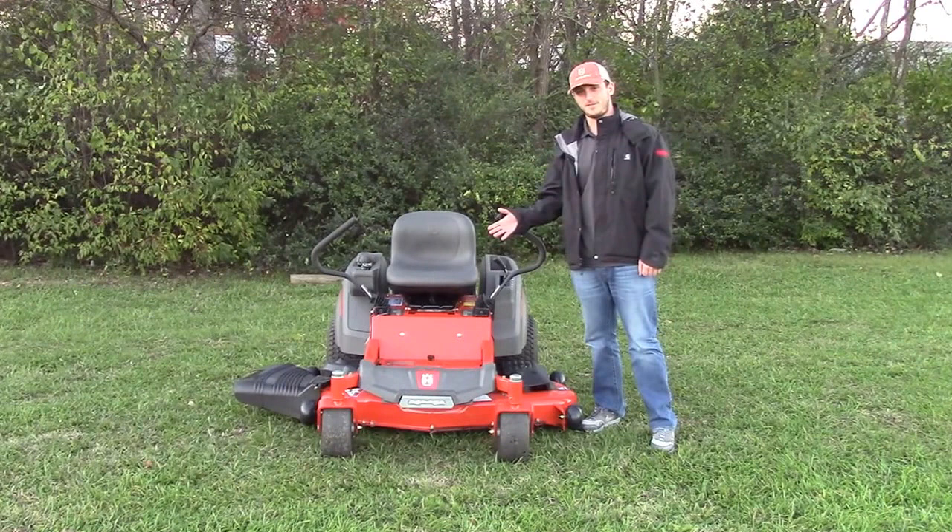We're here today at SLE Equipment in Nashville, Tennessee, going over the Husqvarna Z254 Zero Turn Riding Lawn Mower.